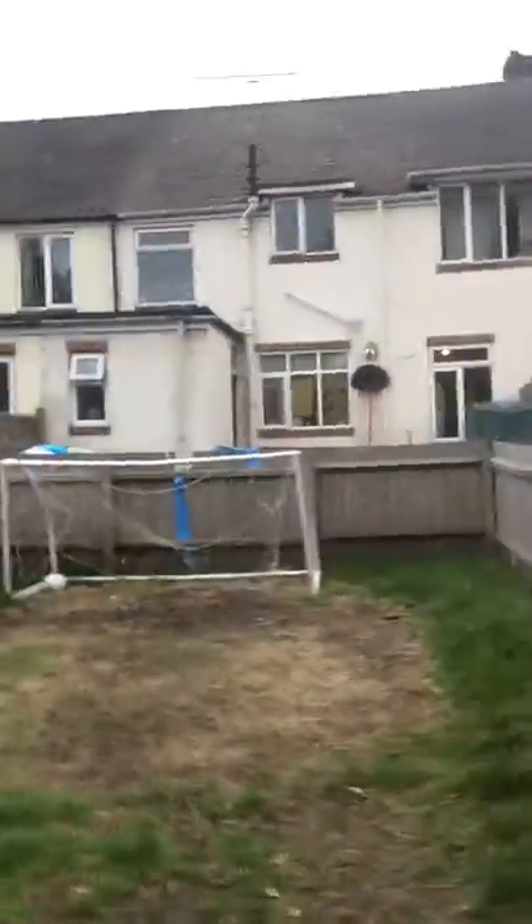Come on, film it then! Yeah, I'm filming it. That was terrible - that 'yeet' thing puts me off so much. This is the view of the crossbar.